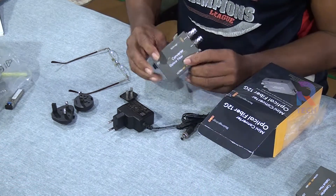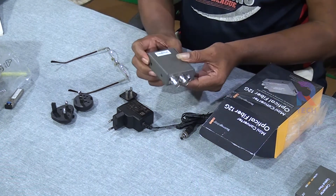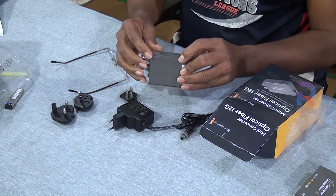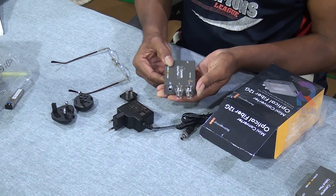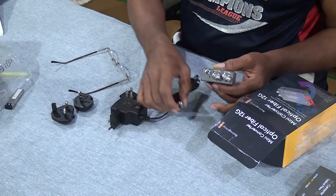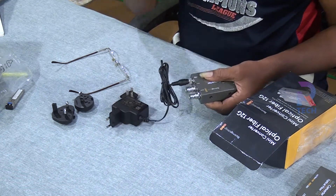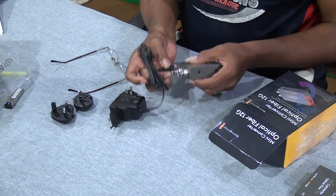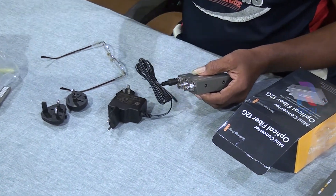Now let us take out the instrument. This is the Mini Converter Optical Fiber 12G. It is finely secured in a very hard and sturdy metal box, powder-coated, and it has a certain weight also. There are three pins here — this is a power pin where you connect the power adapter. You just push it in, then there is a screw lock for stability so there won't be any contact losses while you work.